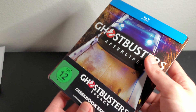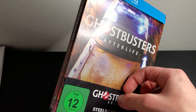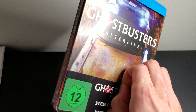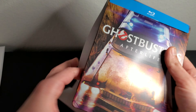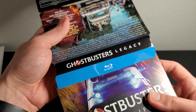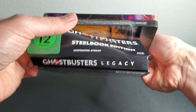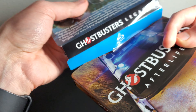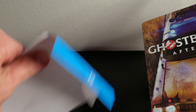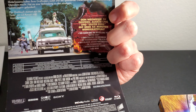The actual steelbook itself is a matte finish, which means you get a lot less fingerprints. Let me get this cleaned off real quick. On the top of the J-card we get 'Ghostbusters Legacy,' and on the bottom the same. Here's the back — you guys can pause if you want to read all the information. We also get some bonus material.